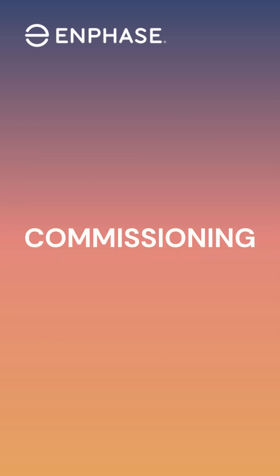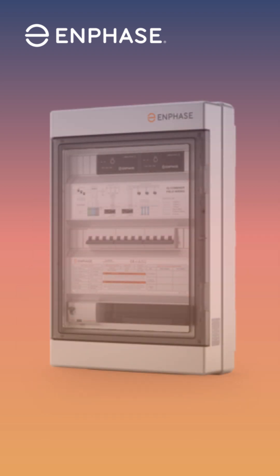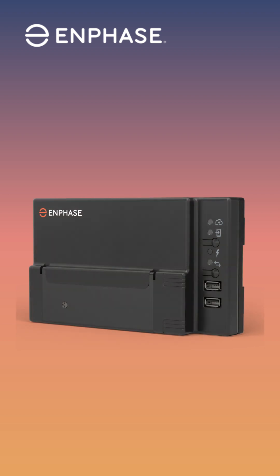Once you have your expansion system installed and ready to commission, there are a few items you must know to be successful. When you're ready to commission the newly installed microinverters, there must be an IQ Gateway or an IQ Combiner box installed. The gateway is required hardware since the new software allows for the ability to mix and match the IQ7 and IQ8 within the same system using the same gateway.